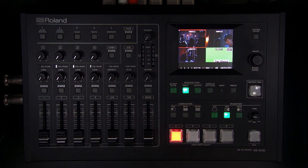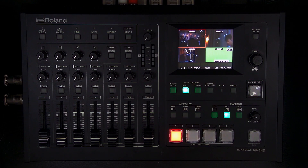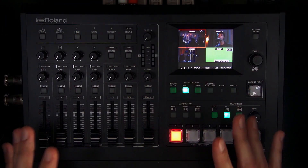We'll talk about key features on the VR4HD before we dive in, starting with Roland's reliable hardware design. This is enterprise-grade hardware reliability with tactical buttons and touchscreen control. This is a hardware switcher with optional software control that can synchronize to it, but remember that everything can be done in this box.